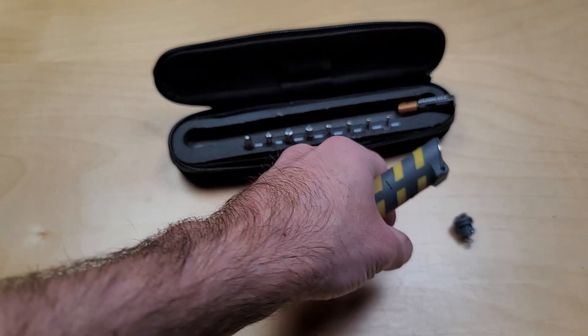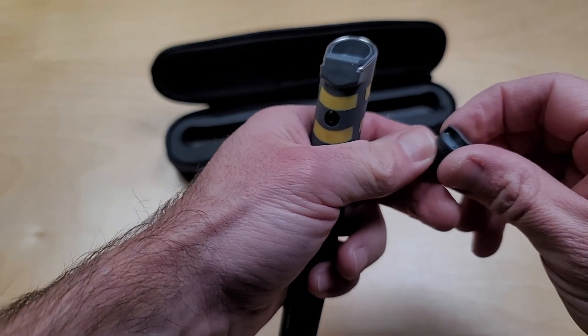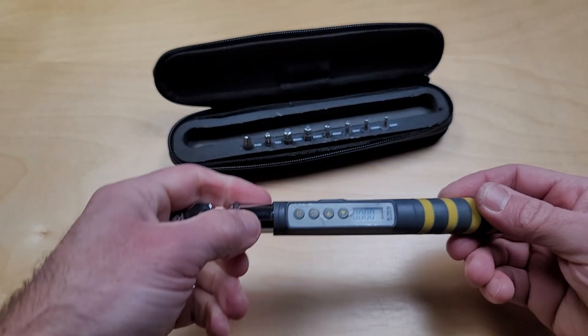To install the battery, you just need to take out the plug in the back, put the battery in, line up the colors, twist it, and it turns on.